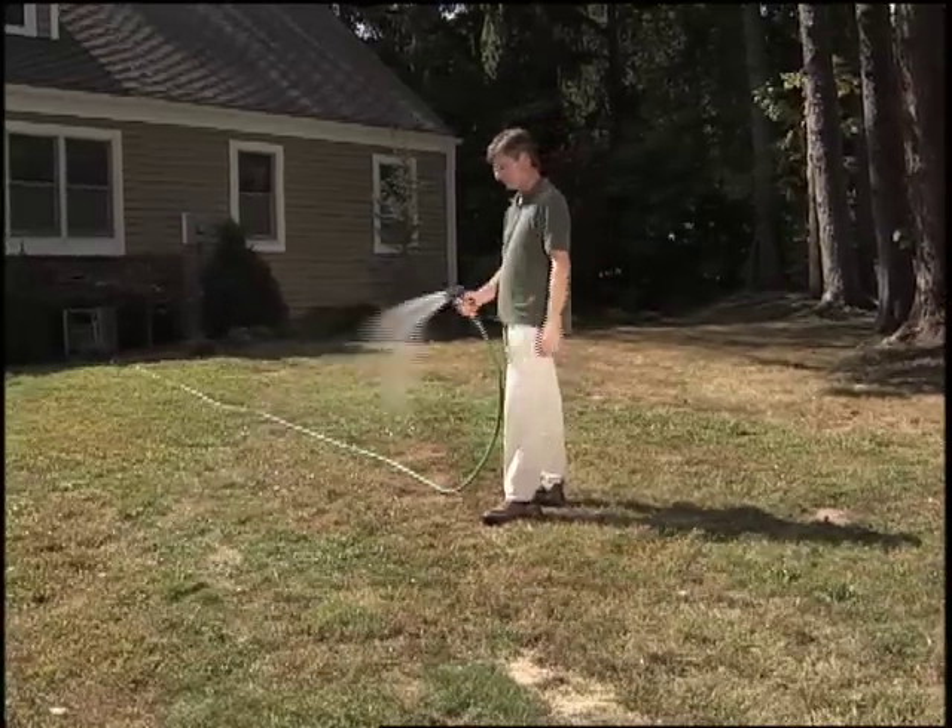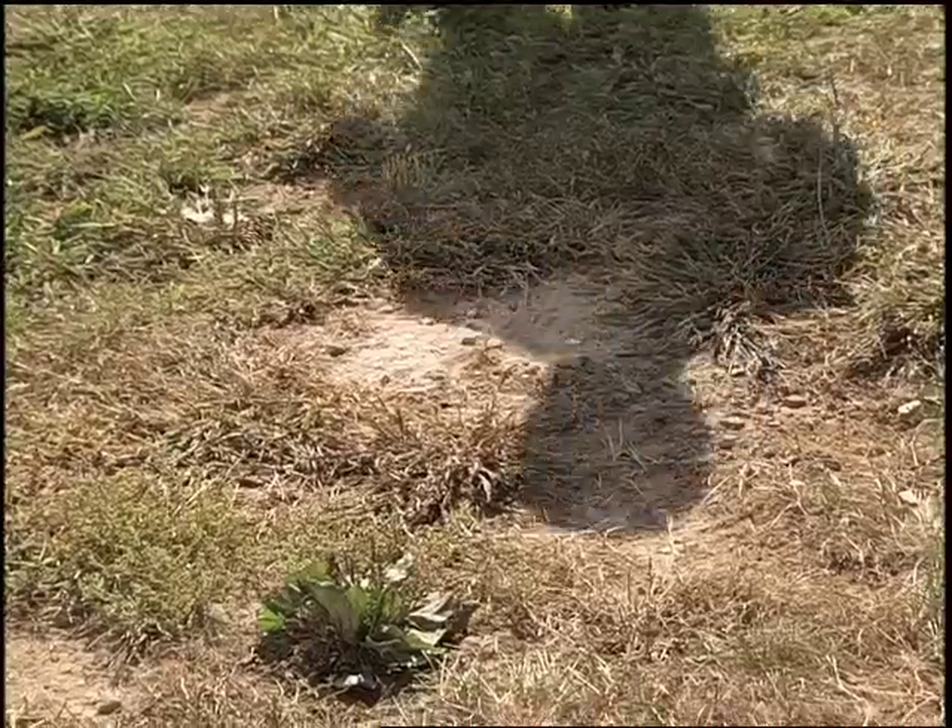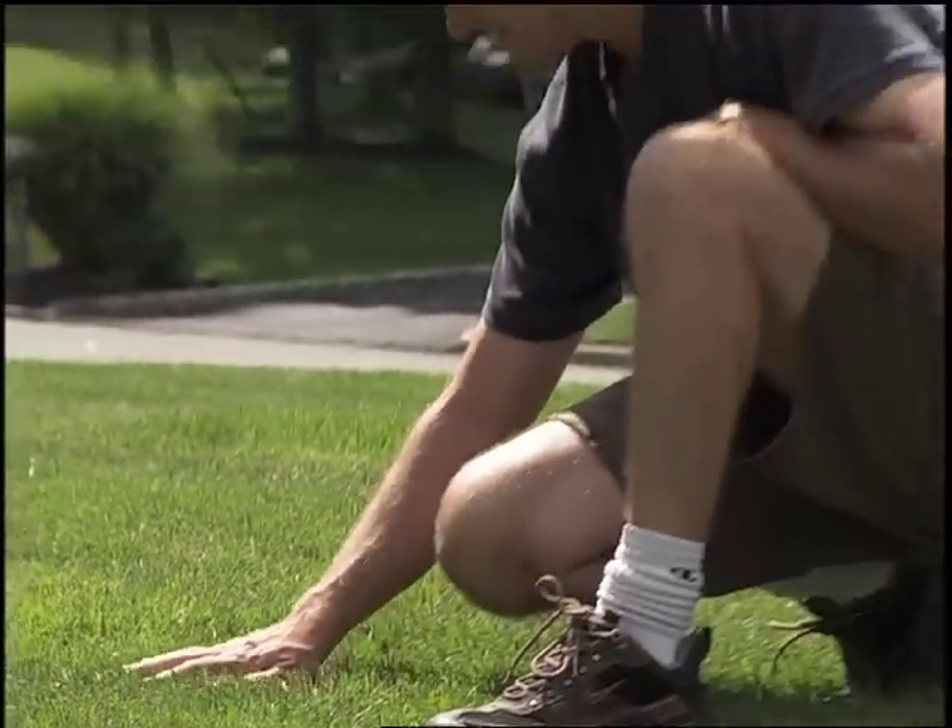Tired of constantly watering, fertilizing, and weeding your lawn, and all that's growing are weeds? Now have the best-looking lawn on your block that's virtually maintenance-free.